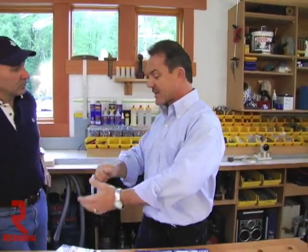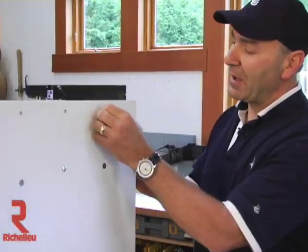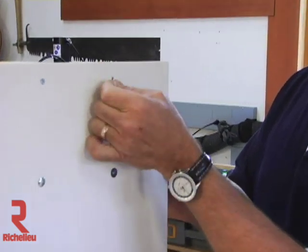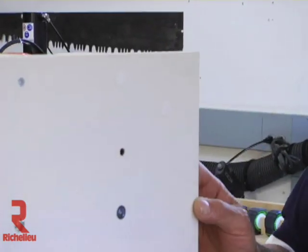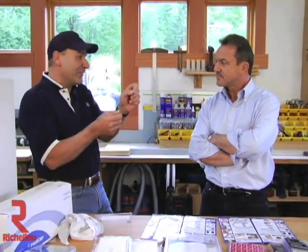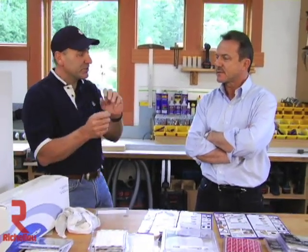Going back to the first cap we put on — what if you get distracted and miss half a hole? That's actually one of the cool features of FastCap: because it's so rigid, you can easily pick it up and reposition it right where you want it. With a regular sticker it would wrinkle and be difficult to position, but because it's a thick material it allows you to reposition it easily.